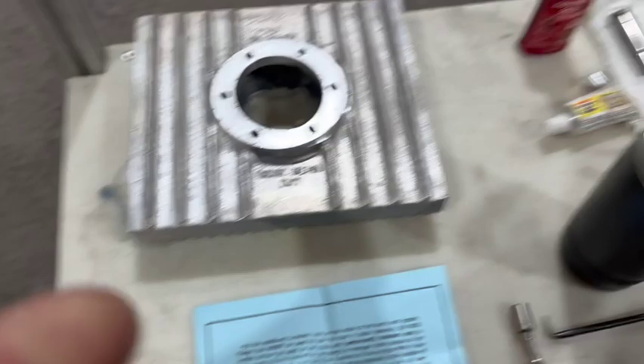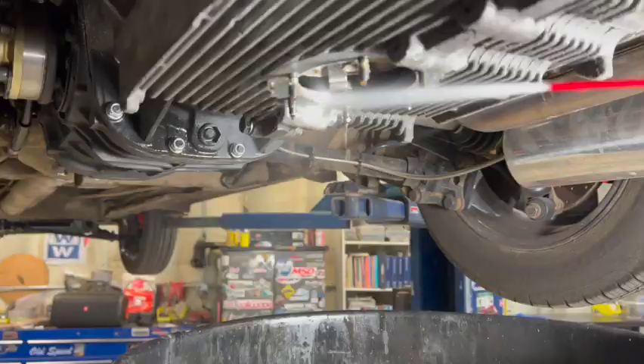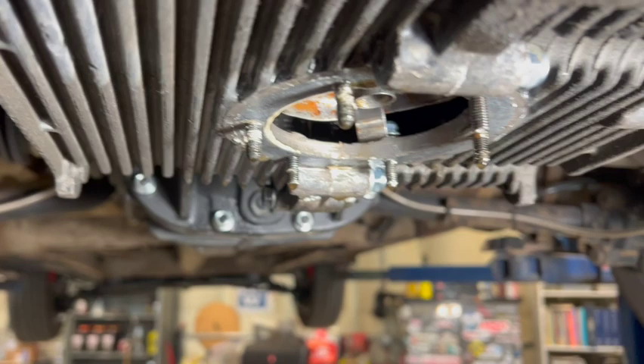We've got our sump and our pickup tube cleaned up. I'm going to blow that off with the air press here in a minute. It's still dripping, still draining. Now we're spraying brake cleaner on the engine surface, just to get as much surface grease off as possible. We're going to come in and detail clean all of this. No old sealant will be left here when we go to put the new one on.